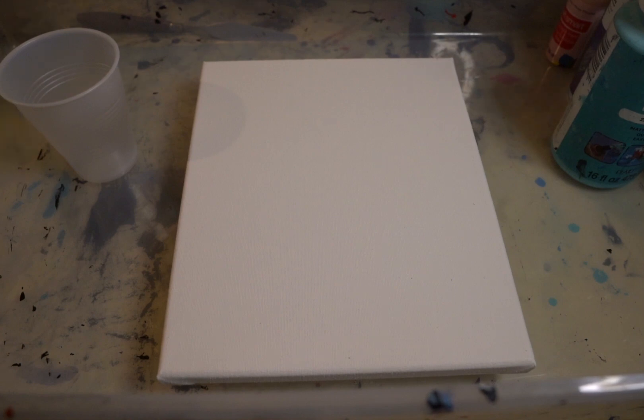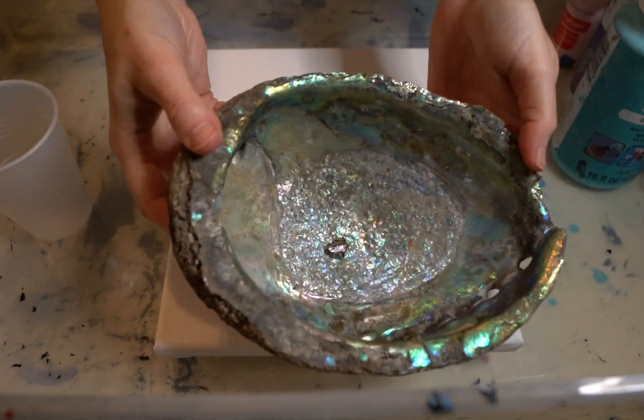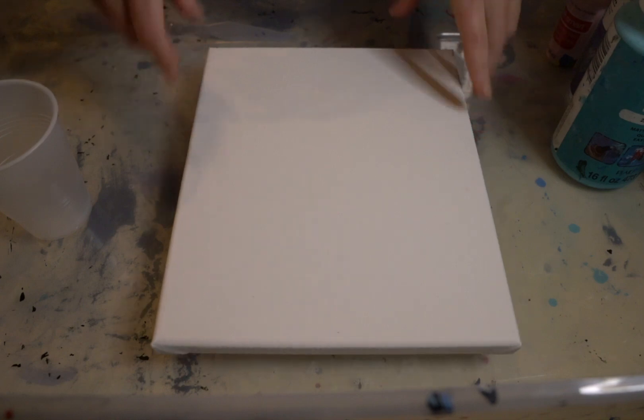Hi, everybody. Welcome back to Creating with Christina. I've been saying I wanted to do a sort of seashell-inspired pour for a minute now, so we're going to play with some colors. Got an actual seashell on there.